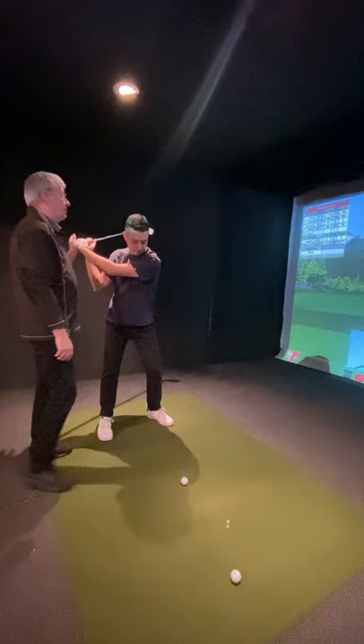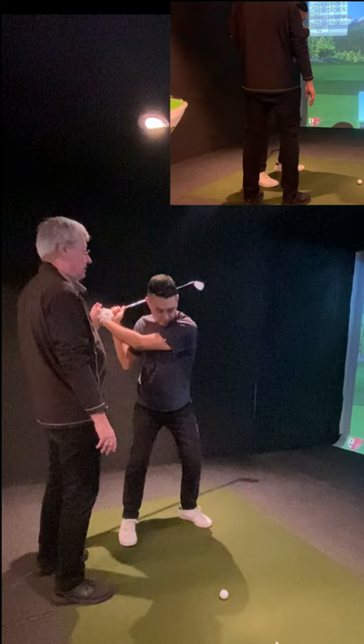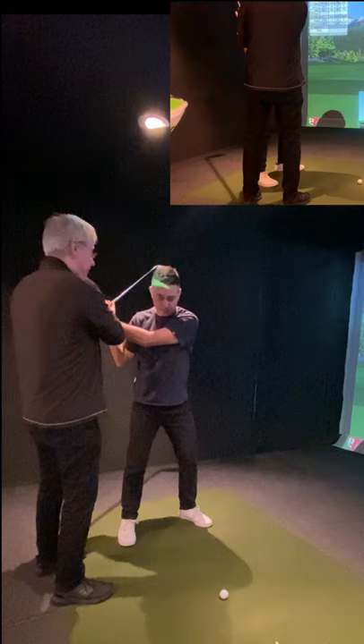So if you were to hit, what would your first move be? Go ahead, make it real. Hold your body real hard. Hold your arms down real hard. Do you have a lot of tension here? I do, yeah.